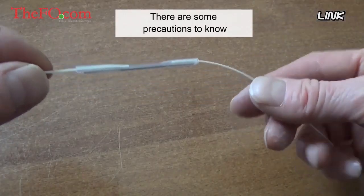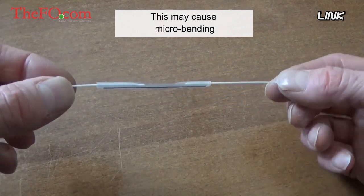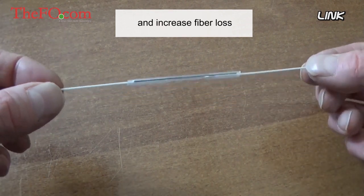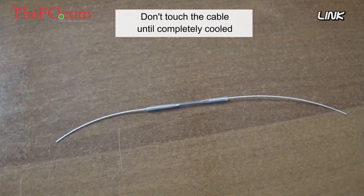There are some precautions to know. Avoid fiber twisting — this may cause micro-bending and increase fiber loss. After the heating process, let the fiber rest on a flat surface and do not touch the cable until it is completely cooled.